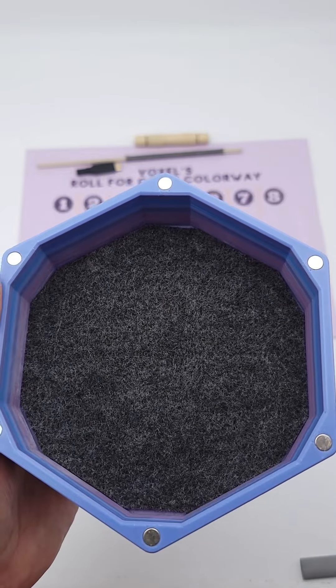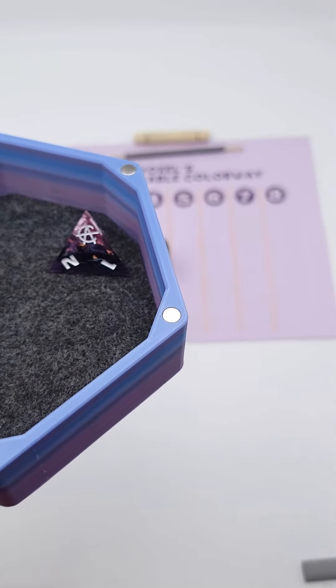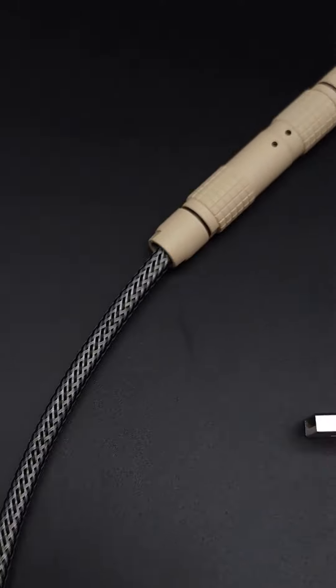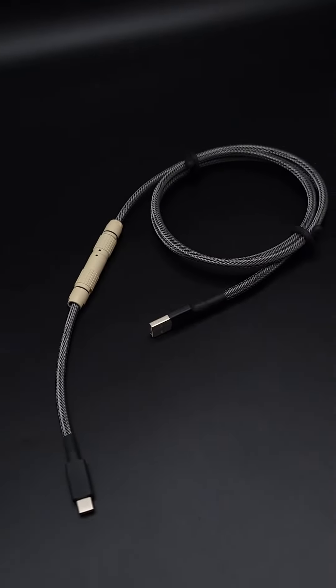Lastly, for our alignment dots, we hit a four, which is black. This is the cable colorway that we ended up with, which I think is very cohesive.